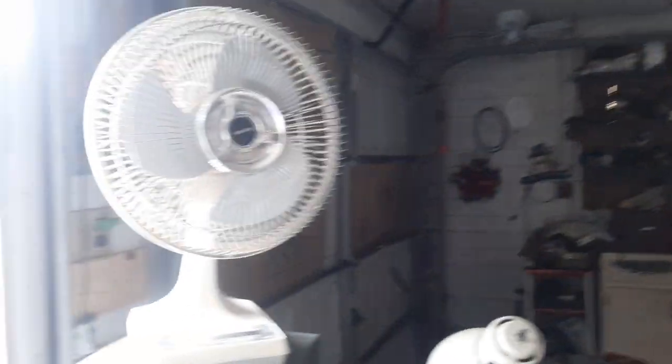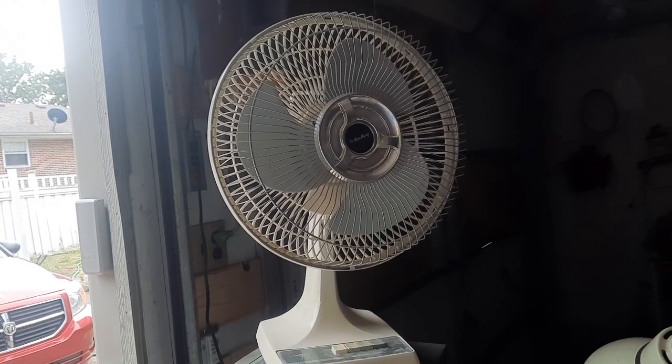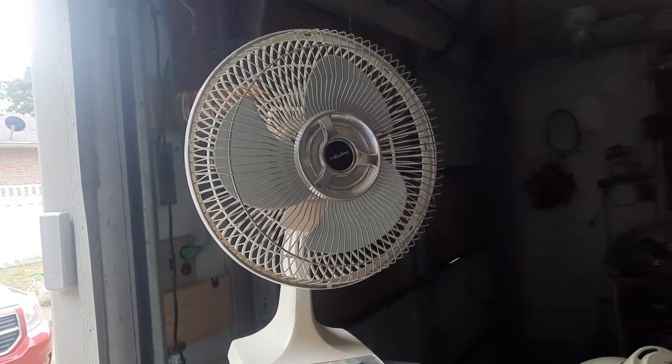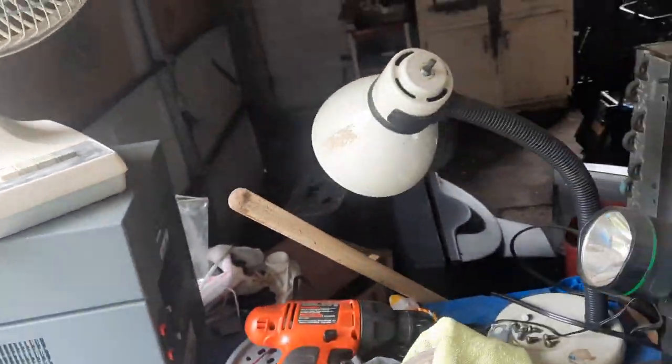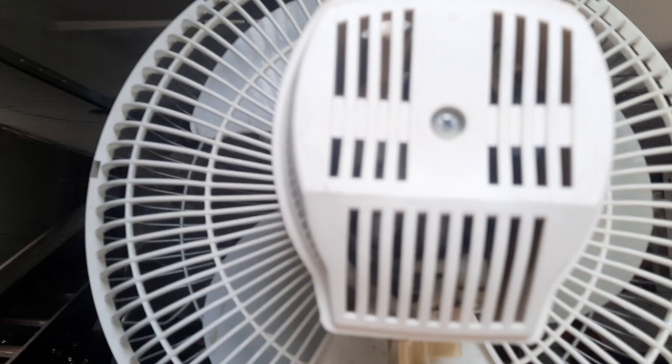This was something my boss had at work — it was in one of the closets. He bought it at Goodwill as a spare in case one of the other fans around the building broke. He gave it to me. I peeled the sticker off for some reason — I'll keep that on there to show in the video. We'll walk around this way. I don't know what I'm doing, I'm tired. There's the motor.